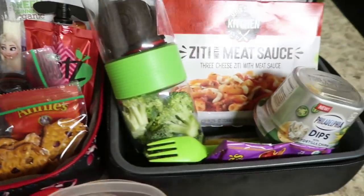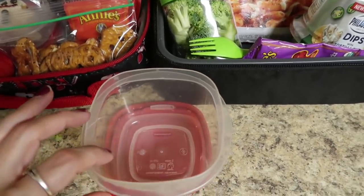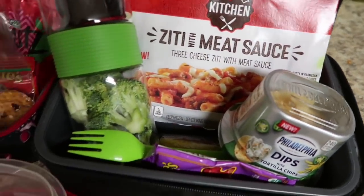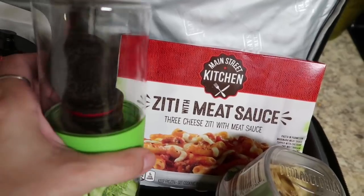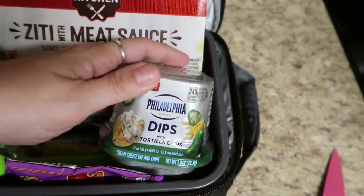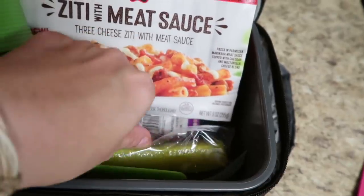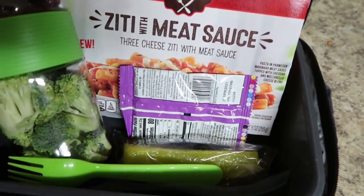This is for Jacob, and I went more just simple red and green for him. I'm actually filming this on Sunday night, so I'm prepping ahead of time. I have the Tupperware ready — my little red Tupperware — and he's got his green fork, and he's taking a red meal. This is the Main Street Kitchen ziti with a meat sauce, so it's red to go with the rest of his theme. He has some fresh broccoli that he's been dying for, and four of those Oreo cookies with the red frosting. Then there's a green Philadelphia Dips with tortilla chips, jalapeno, and cheddar — Jake took this last time and he really liked it. And he has some green pickles. I wish I had his green fruit snacks — he only likes green and purple, and this time I chose to get purple without thinking that I needed green for Christmastime.